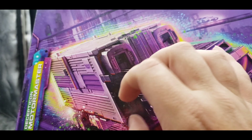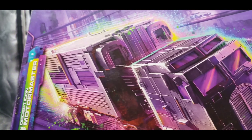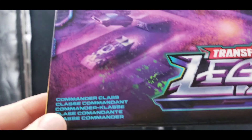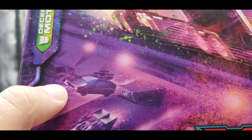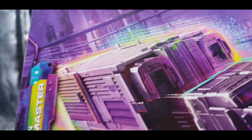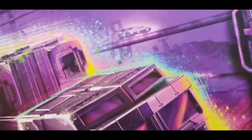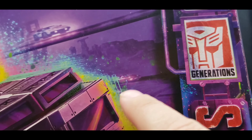The DNA upgrade kit is going to make the trailer more complete — a bit longer for the trailer, the sword done better, something for the cannon. On the packaging we can see 'Commander Class' in different languages. We can see Drag Strip, Wild Rider, and Breakdown. Dead End is really hard to see but he's there — he really blends in with that reddish color.